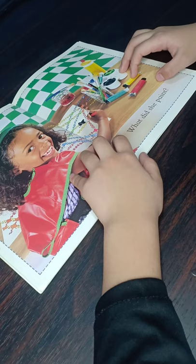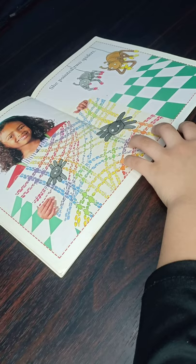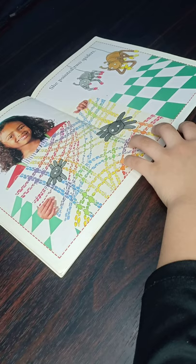What did she paint? She painted two spiders.